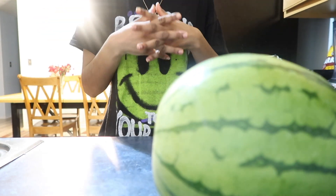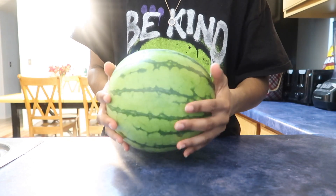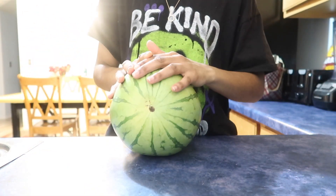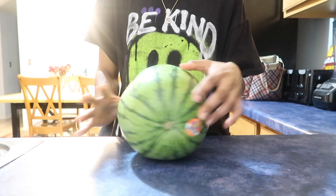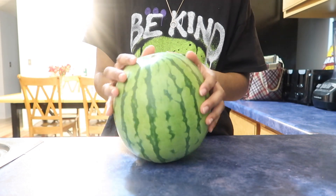Hi everyone, welcome to my channel. If you're new, welcome! Sorry if the fan blower is on in the background — my dad just finished cooking. This is gonna be a very short video.